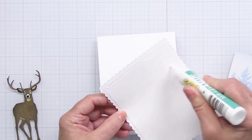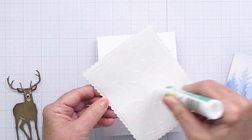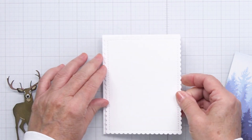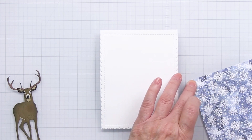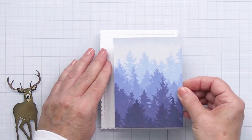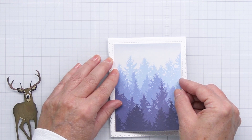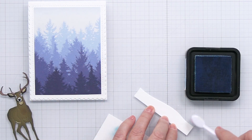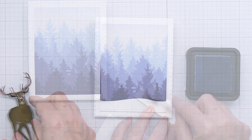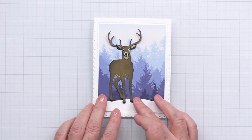I'm using my Honey Bee Stamps liquid glue tube to adhere the base of my card front onto my top-folding A2 card base. I'll get this glued down and then right on top of that I'm going to adhere flat to that white cardstock the background piece. I love that this is blue — it really gives it that wintry feel. I'm taking some Tumbled Glass distress ink and adding a little bit of that just to the top of the snowbank as a little bit of a reflection of that blue, and then I'm ready to add my gorgeous deer.